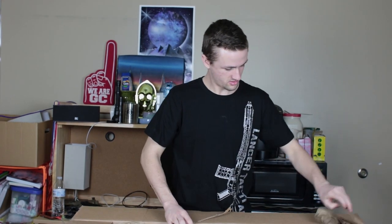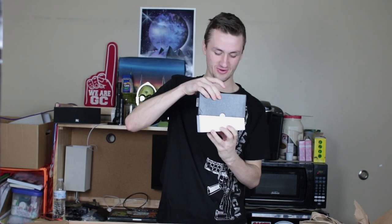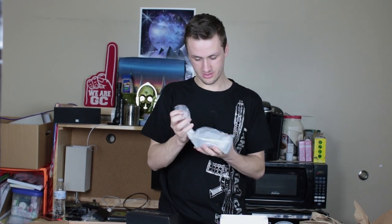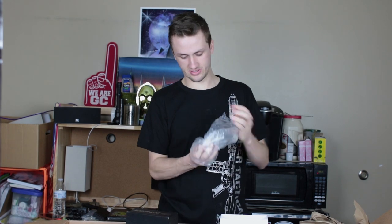Obviously it's the Airsoft GI stuff. The box is some sort of Classic Army. It looks like there's a red accessory here, so we'll go ahead and go through that first. That's an interesting red dot scope — bright silver. I don't know if it's like a short dot sight or an EOTech replica. Looks like an ACOG-style sight.